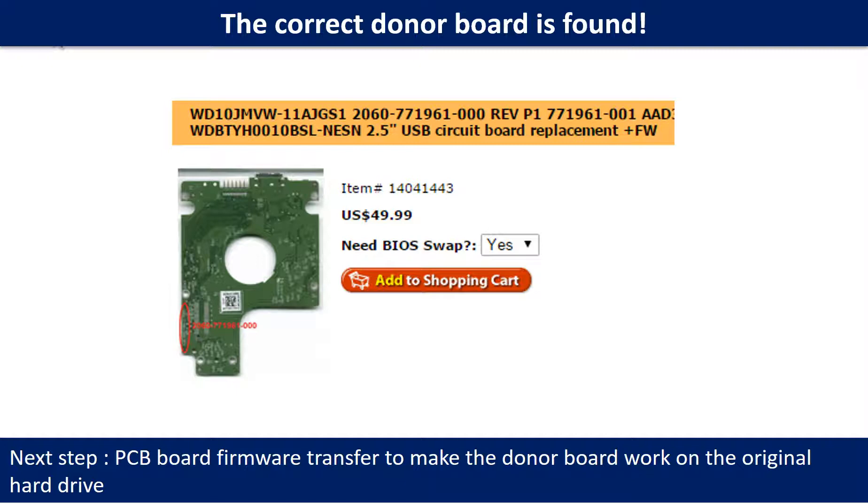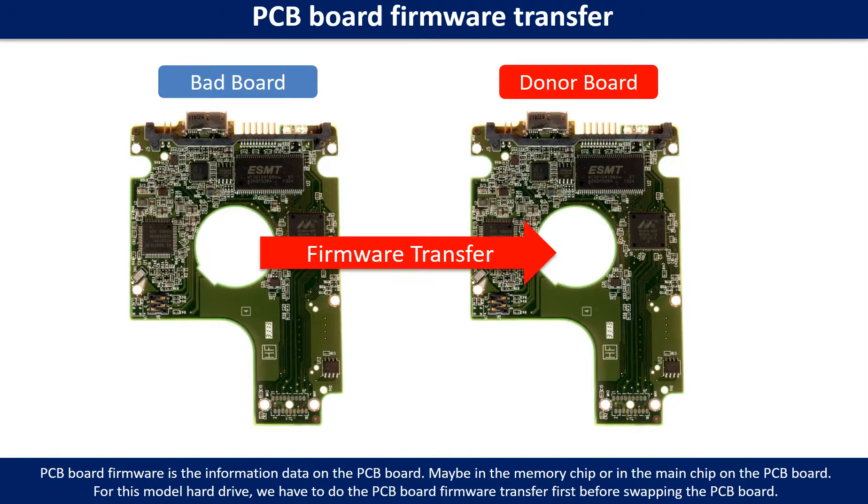The next step is to do the PCB board firmware transfer to make the donor board work on the original hard drive. PCB board firmware is the information data on the PCB board — it may be stored in the memory chip or in the main chip. For this model hard drive, we have to do the PCB board firmware transfer first, then swap the PCB board. Otherwise, the new board will not work on the original hard drive.